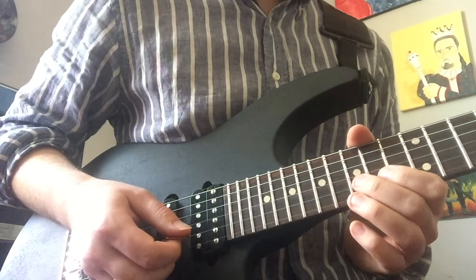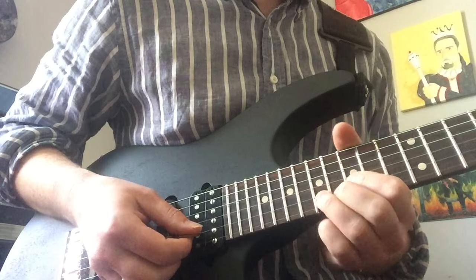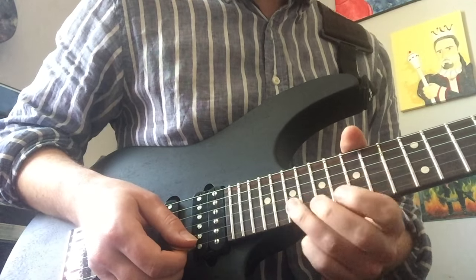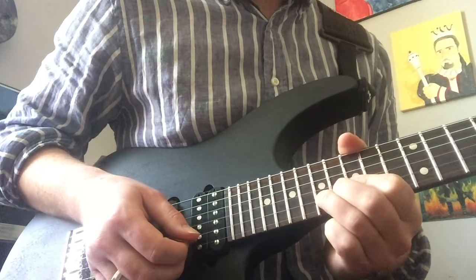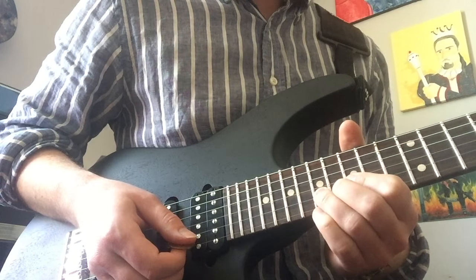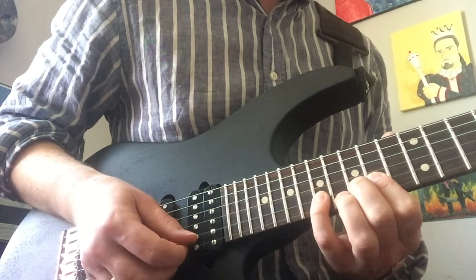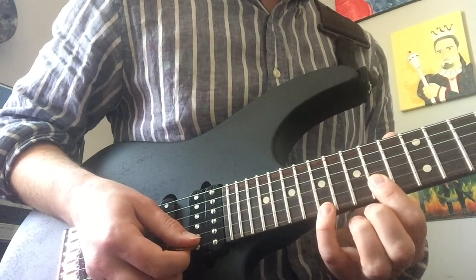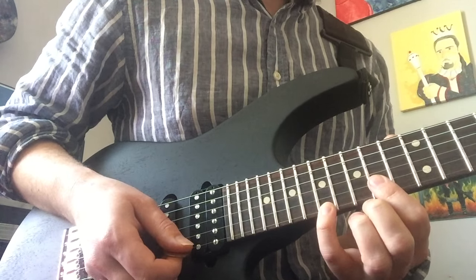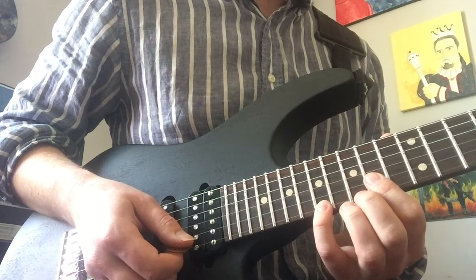After you land on that D note on the B string, play the 17th fret B string and give it two whole-step bends in a row — bending from E to F sharp. Now this is where it gets a little weird. The lick he plays after this involves the 17th fret B pulling off to 15, pulling off to 14, then playing the 17th fret high E string. That's what I usually see in tabs and how I see people play it — but there's something kind of fishy going on.